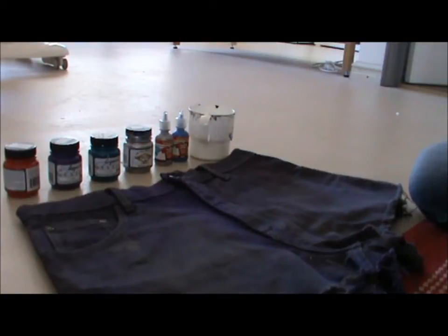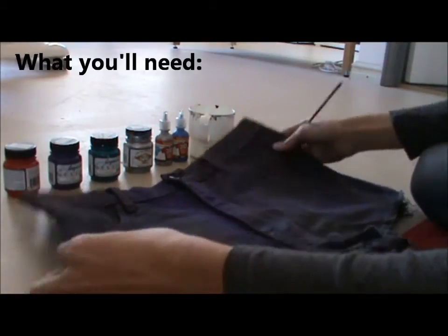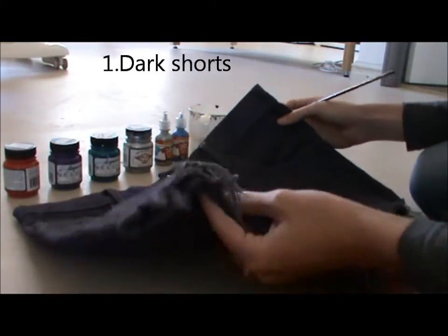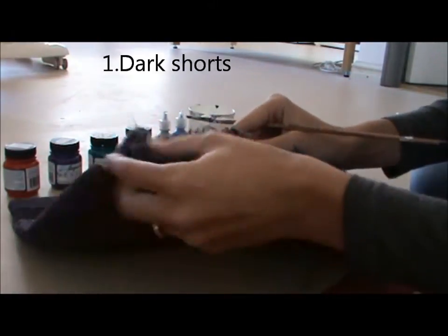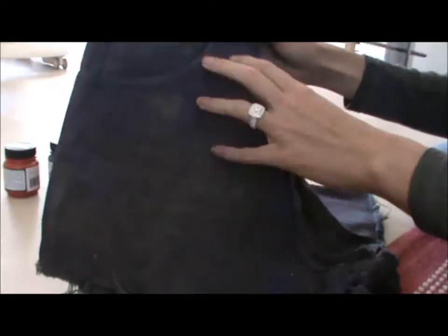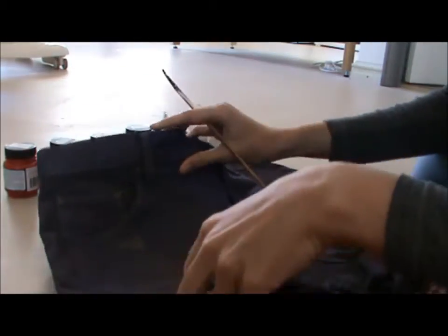Hi guys. So today we're doing the Dreamcatcher shorts. I've just got a normal pair of high waisted jeans and I've just cut them and frayed them up. You can fray them however much you want really, as long as you don't cut them too short because then the whole Dreamcatcher won't fit, or my design won't anyway.